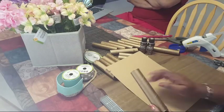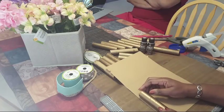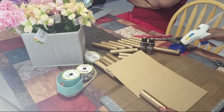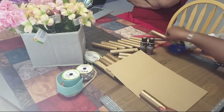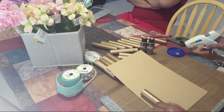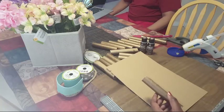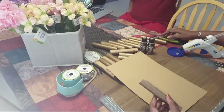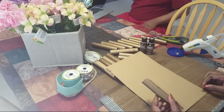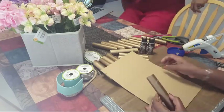I already painted these to get ahead, so we don't have to worry about drying time. I'm going to start gluing some of these on. I've got my hot glue gun fired up and ready to go. Let me just adjust the camera again.